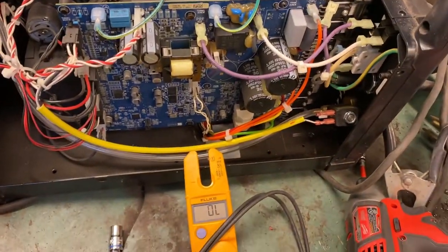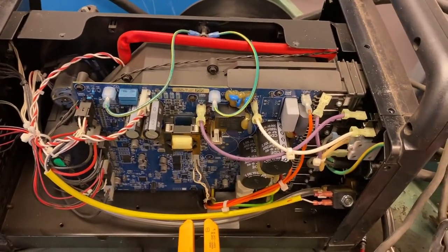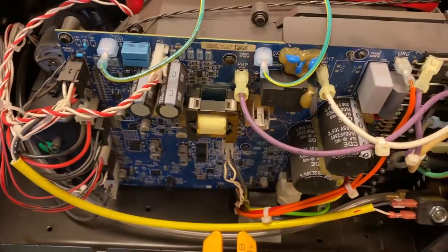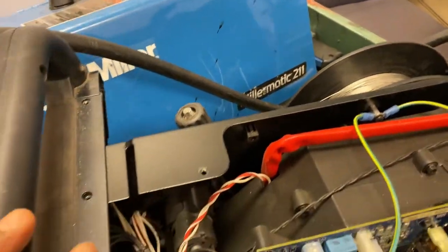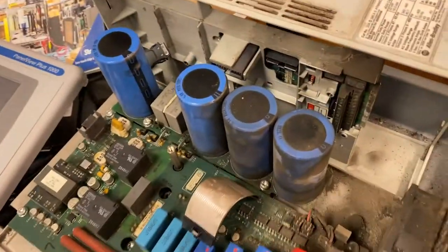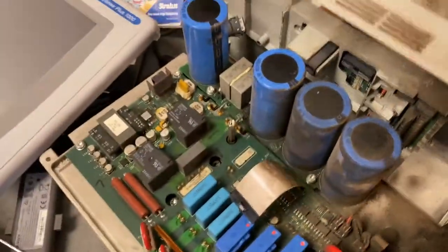That was a quick video. Next time we'll troubleshoot the machine if you have power but nothing is coming out, or you don't have wire feed. We'll also do one for the PowerFlex 70, which has a VFD drive board issue.